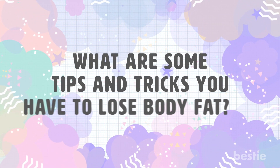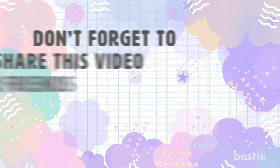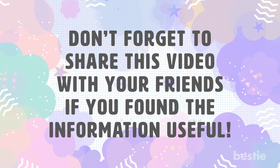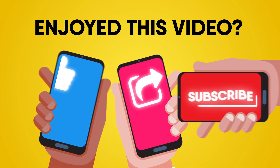What are some tips and tricks you have to lose body fat? Share your secrets in the comments section below. And don't forget to share this video with your friends if you found this information useful. If you enjoyed this video, hit like, share, and subscribe to Bestie!